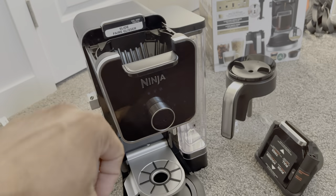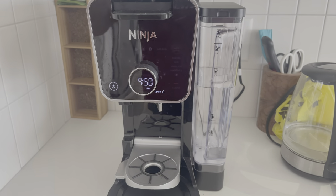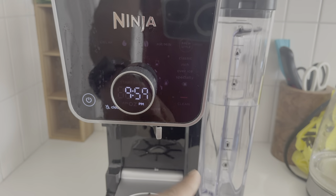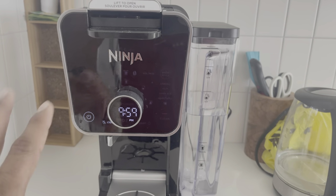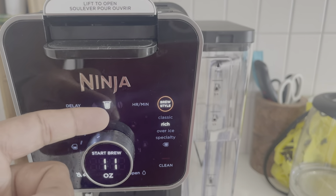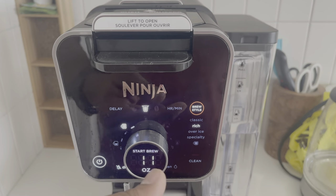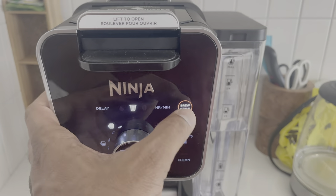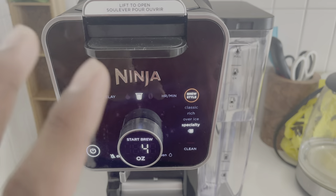After almost 20 days of use — yes it's dirty, I didn't get time to clean it. You can set the clock here, and there's an open/close cover so if you forget to fill water it reminds you. Depending on the brew style: with a pod inserted it auto-detects and shows pod options. You can brew rich up to 11 oz, as low as 6 oz; over-ice is the same range; specialty is just 4 oz.